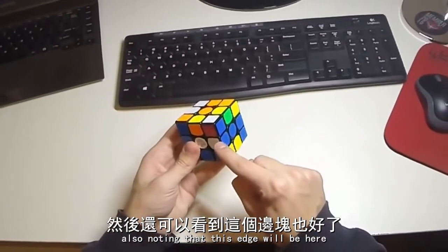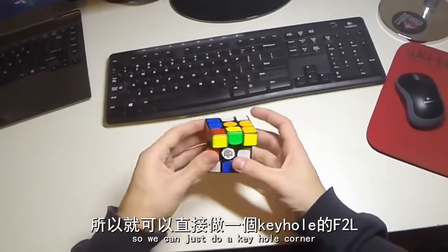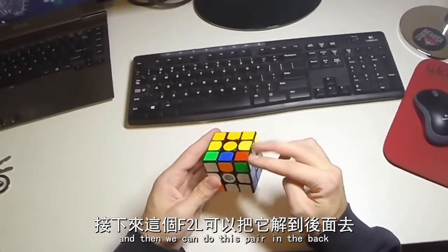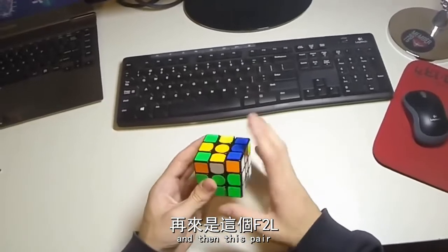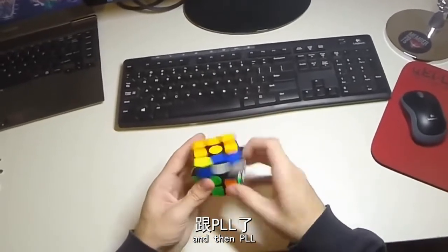Also noting that this edge will be here. So we can just do the keyhole corner in like that and then we have double X cross. Then we can do this pair in the back, and then this pair, and then OLL and then PLL.